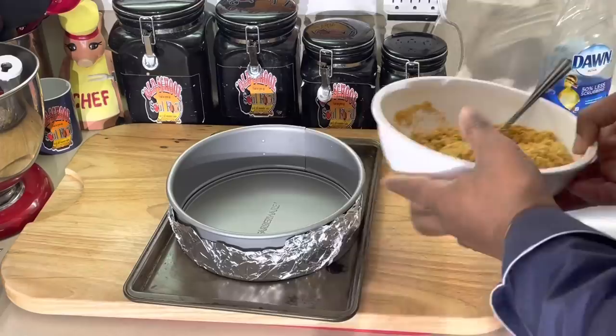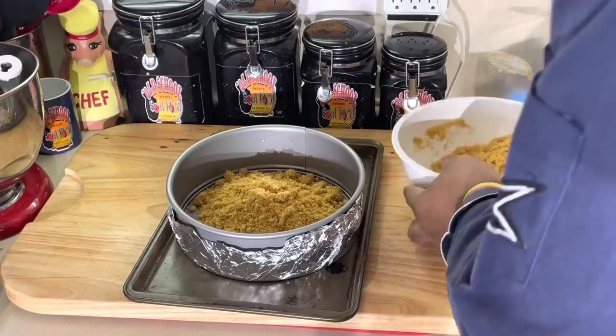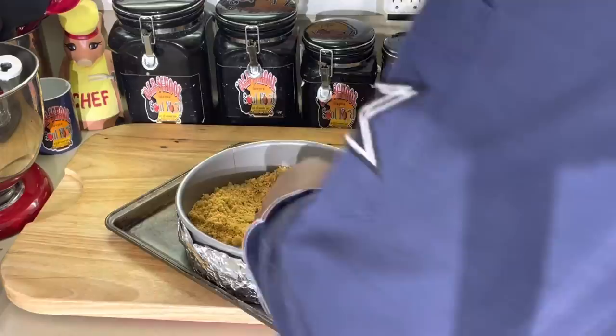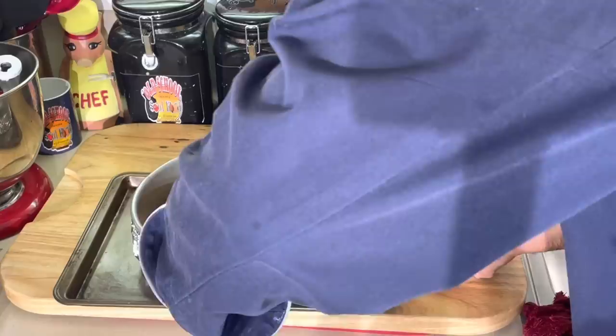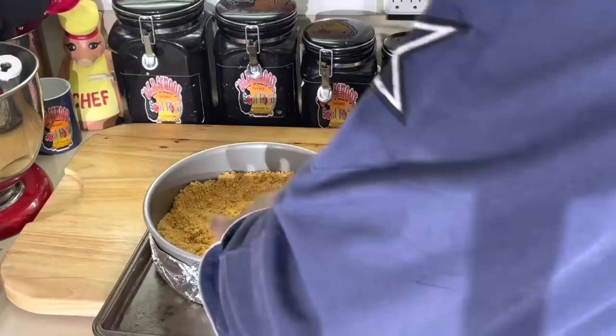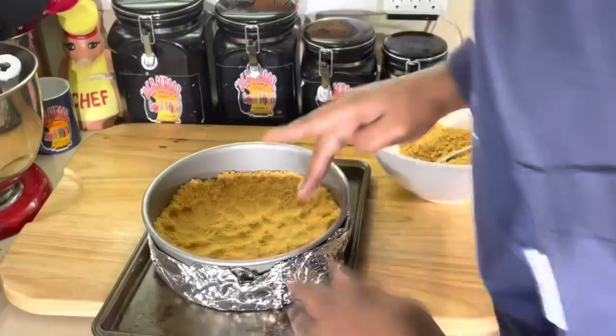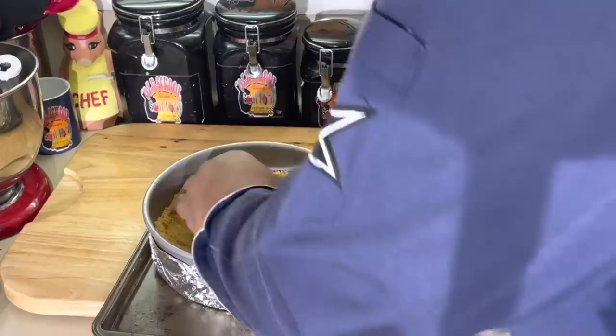Now, I like a thicker crust than most people. Some people like a thin crust; I like a thick crust. I put it in the bottom of the pan and I like to go up the sides with mine. When you cut the cheesecake, you want that good edge. So I just go up the sides of it, pushing it up. Making cheesecake is really no science to it. Once I get it to the edges, I have a little trick to make sure it's packed down.